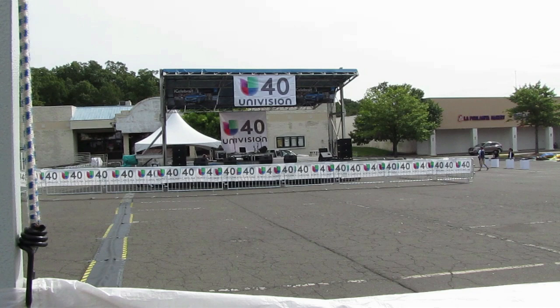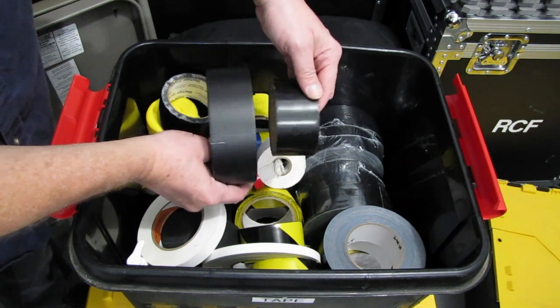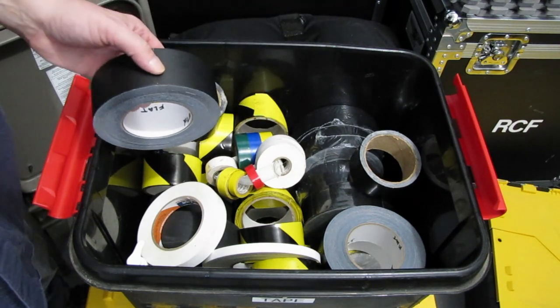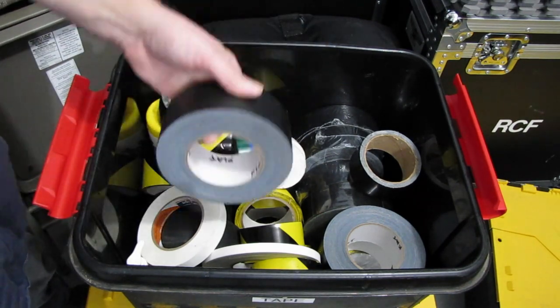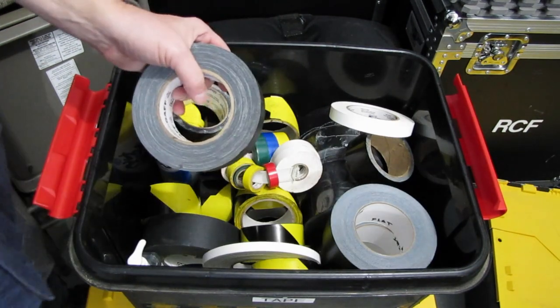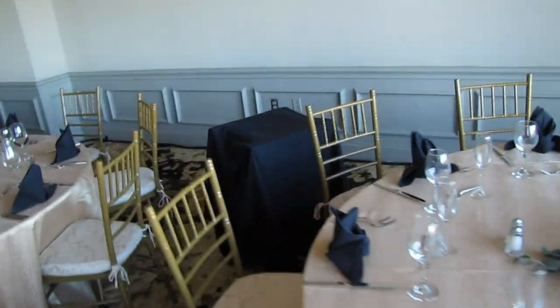The next step up from regular duct tape is one with a flat finish — not as shiny. We would use this if we need to tape a band's cables down to the stage or floor. It leaves no residue, but this is not gaff tape — it's about two steps up from regular duct tape. Then there's the gaff tape, which we use to attach cables down onto a finished floor, like a wood floor or a painted floor. Any finished surface gets the gaff tape.